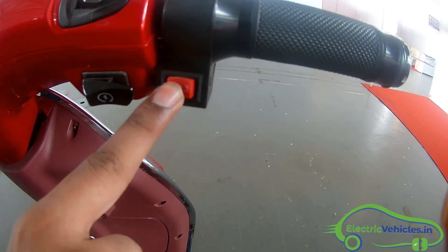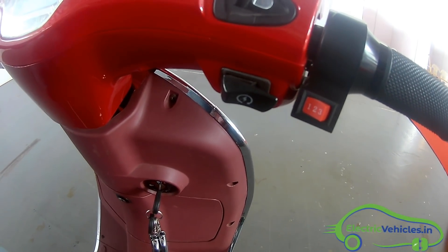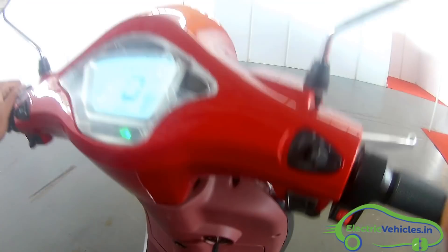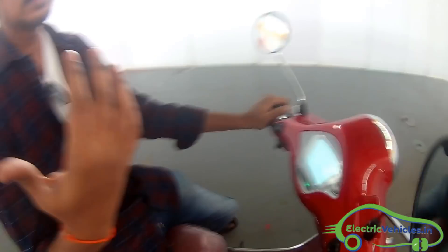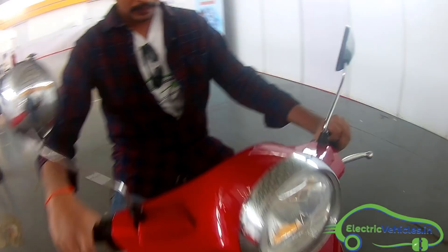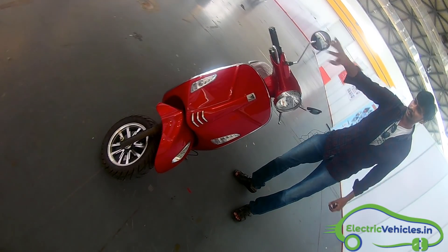We can see three ride modes available in this electric scooter — one, two, three. The company is claiming that this electric scooter can go with a top speed of 40 to 45 kilometers. It can actually go beyond up to 65 kilometers, but they are restricted to 40 to 45 kilometers for Indian roads.